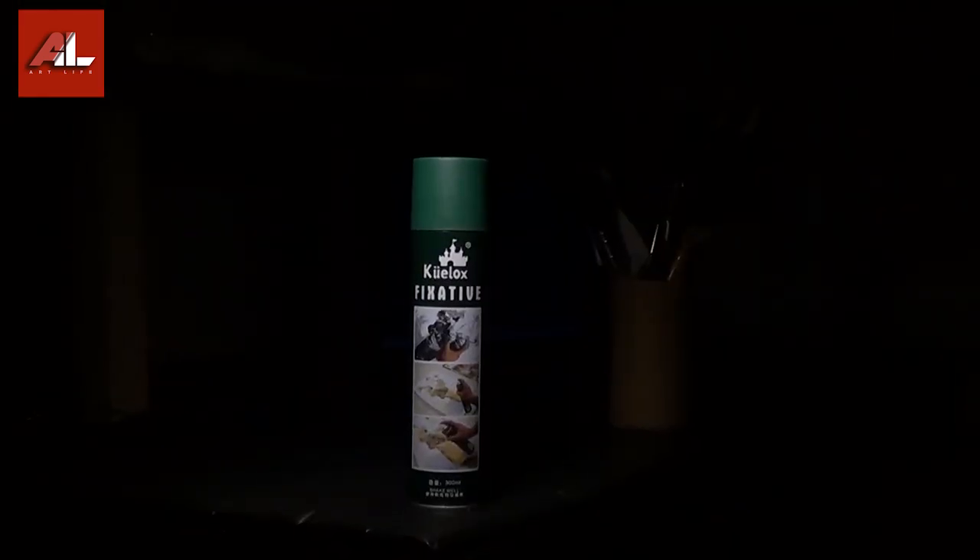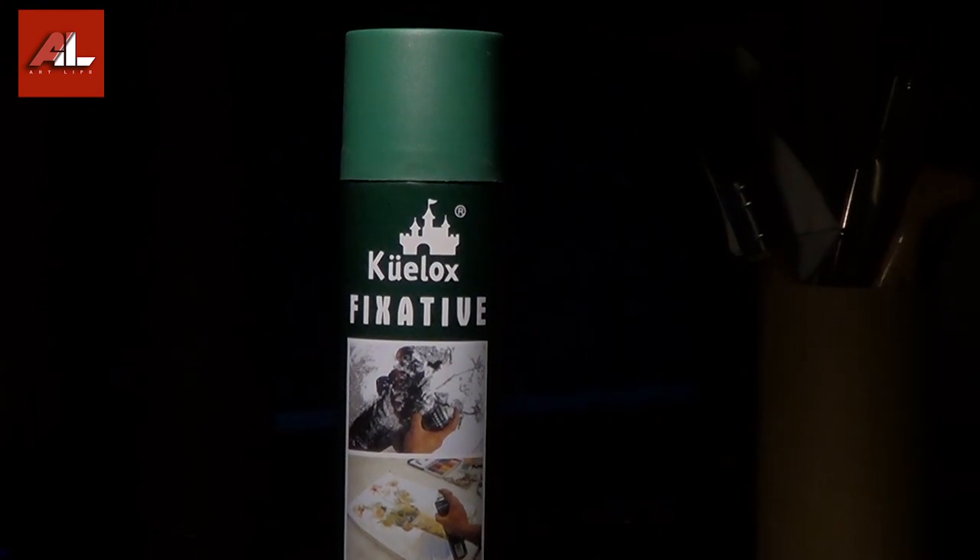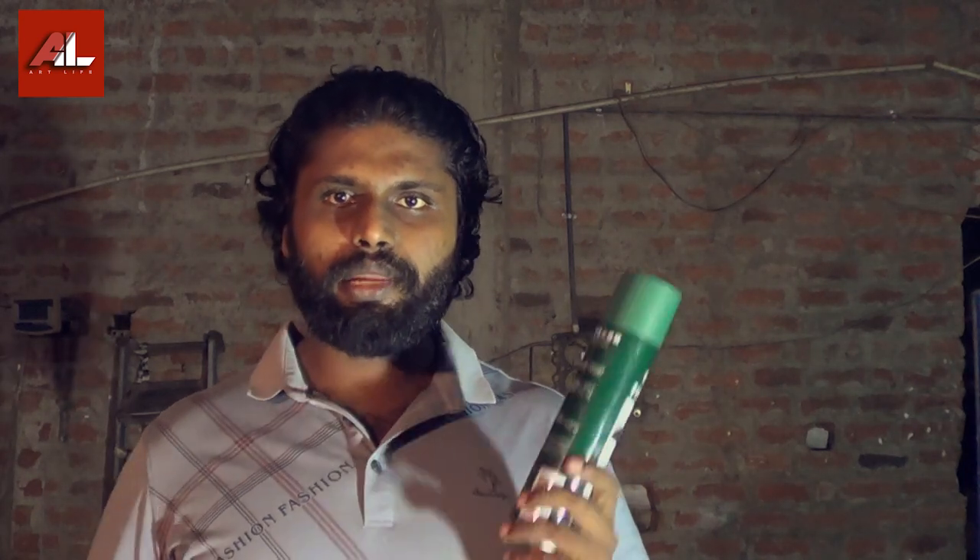For example, if you have compressed charcoal, charcoal pencil, or liquid charcoal — for this type of technique, we can apply this technique in several shapes. This technique can also be used with a fixative spray. If you use a fixative spray, you can see how charcoal particles are fixed in place.